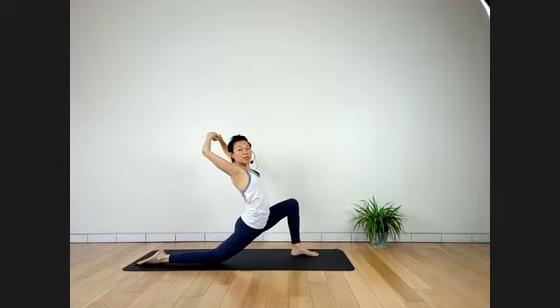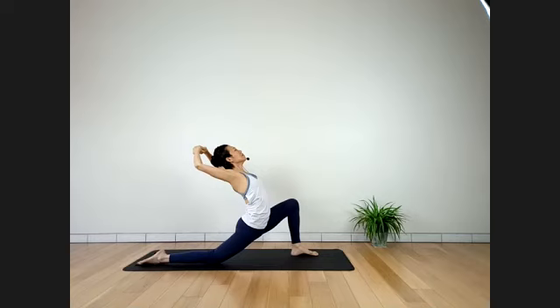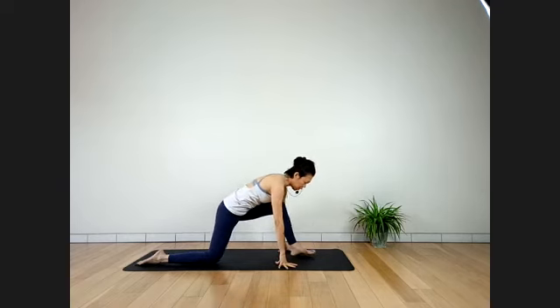Make sure your chest keeps facing forward. Feel the stretch on your whole right side body. Three more breaths — keep the neck long. Last two. One more breath. Inhale coming up slowly. Hands coming to support — push hips back. Left toes turn in 45 degrees.